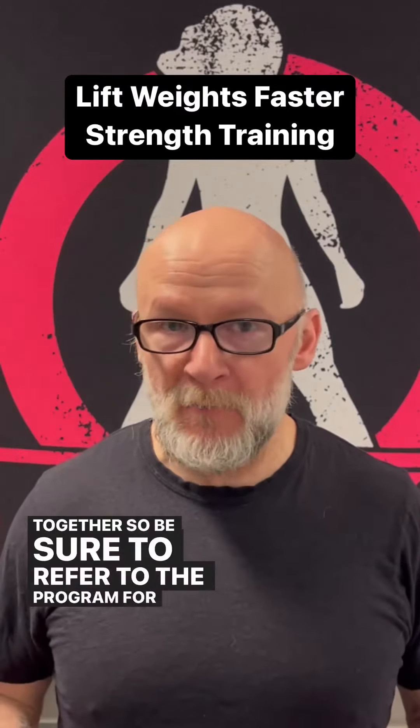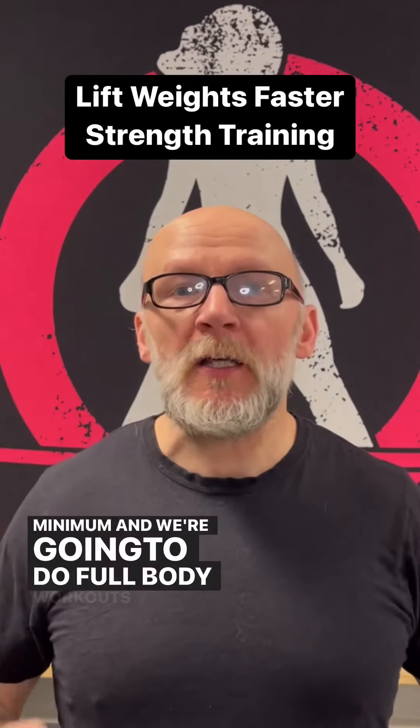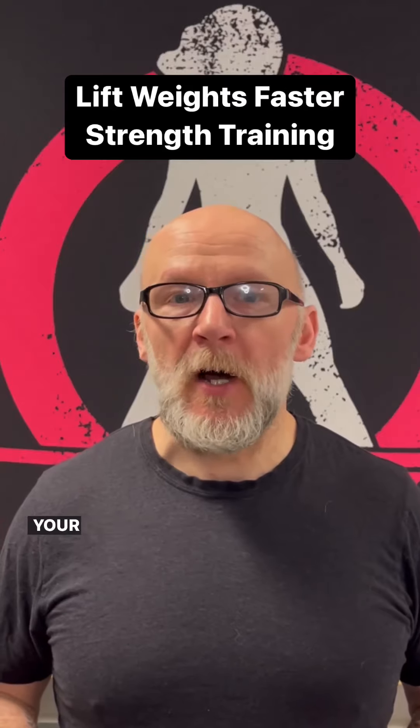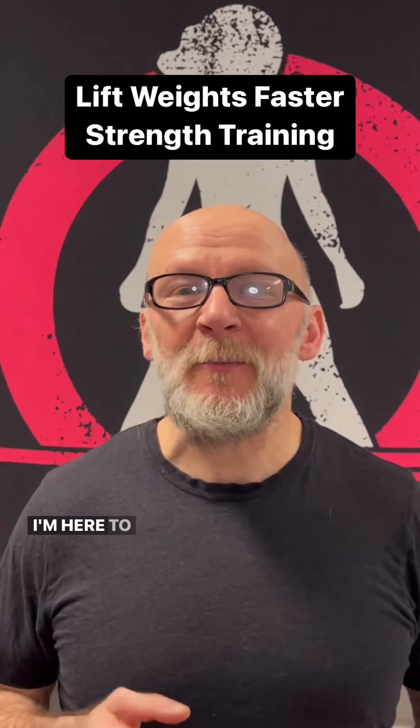Refer to the program for more information, but it's going to be done three days a week minimum, and we're going to do full body workouts. We're not going to do bodybuilding splits — we're going to do full body splits, and these are very effective for fat loss and transforming your body. Check out the program, and if you have any questions, please tag me. I'm here to help. Cheers.